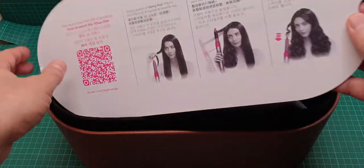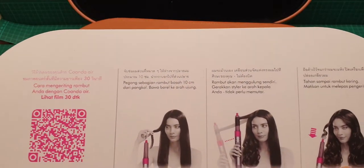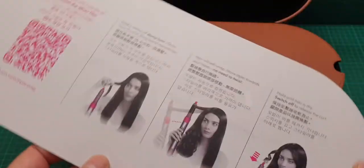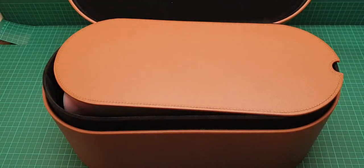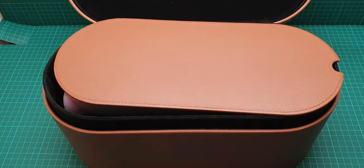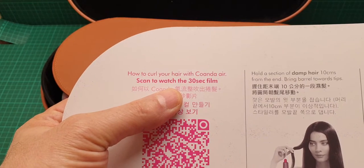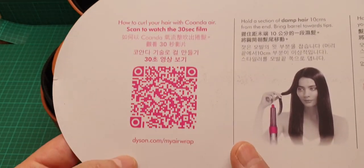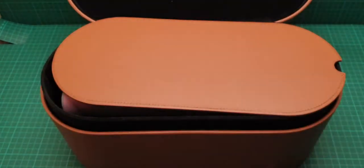This is a quick start guide in different languages. There is also a 30-second video — you can scan the QR code with your mobile phone and it's going to show you how it works.